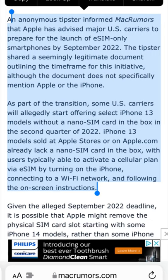This will of course free up internal space, even if it's just a small amount, and it will also improve the water resistance on the iPhone models.